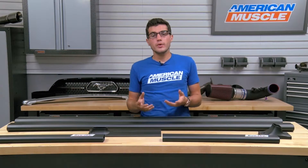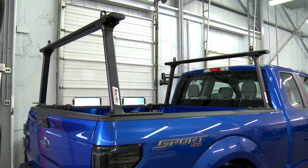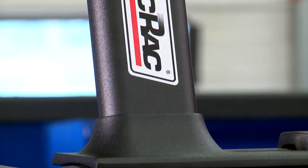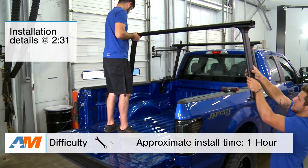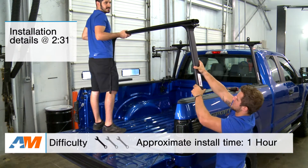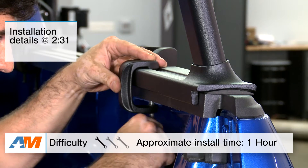In this video, I'll be going over the functionality and expectations of the Track Rack Track 1 Truck Rack, and of course the materials and construction and what makes it so useful. I'll top everything off with the installation, which will be a very simple clamp-on installation, which will get a solid one out of three wrenches on our difficulty meter. So let's jump right into it.